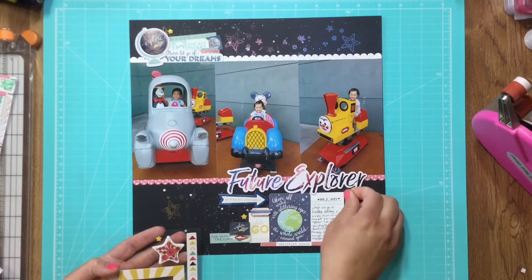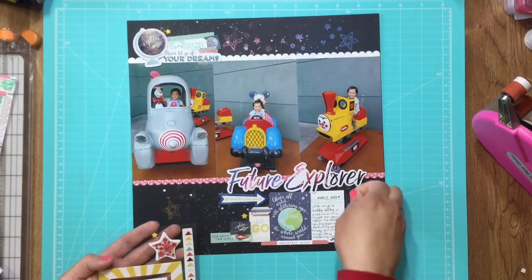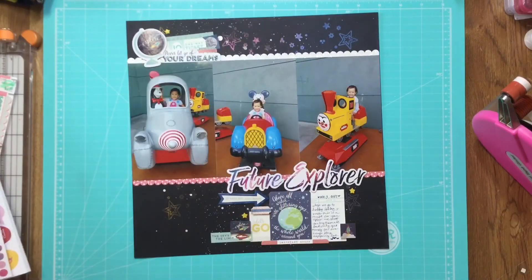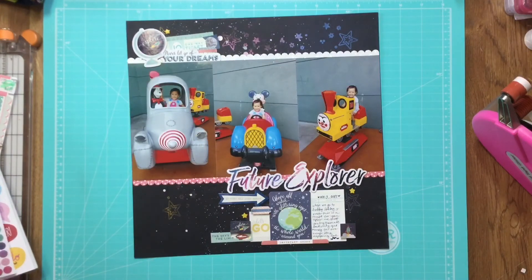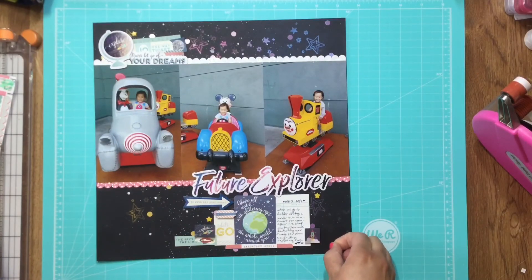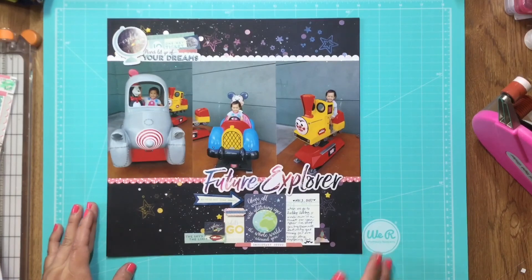I still felt like something was missing once I was done with the stars, so I got my sticker book - it's the American Craft sticker book from Shamel. She has these beautiful iridescent dots, just a bunch of little dot stickers. There's one sheet of translucent dots and then a sheet of iridescent ones. I matched them by color and luckily there was each color I needed in the sticker sheet. That is all for my layout - thank you so much for watching!